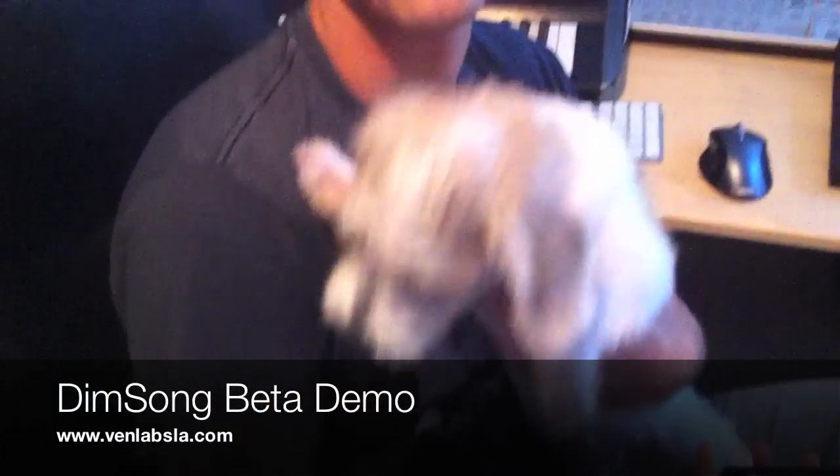Hey guys, this is Dan from Venlabs. This is my new puppy Yogi — it's the only way I could get him to be quiet long enough to make this video. I just wanted to give you guys a brief overview of the app so that the beta is a little bit more friendly for you.